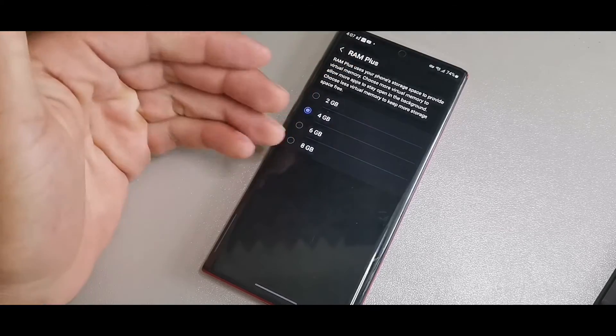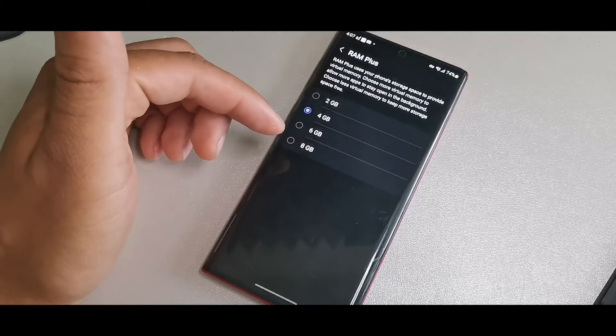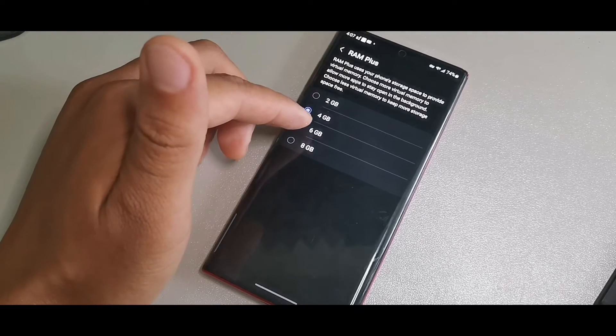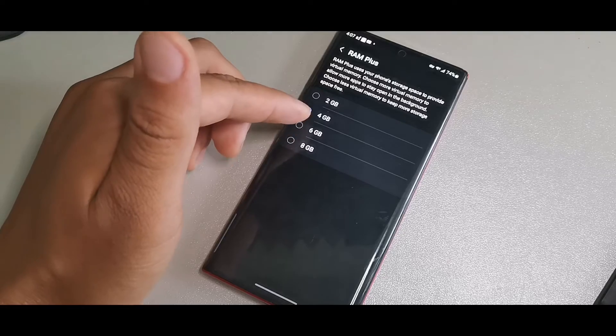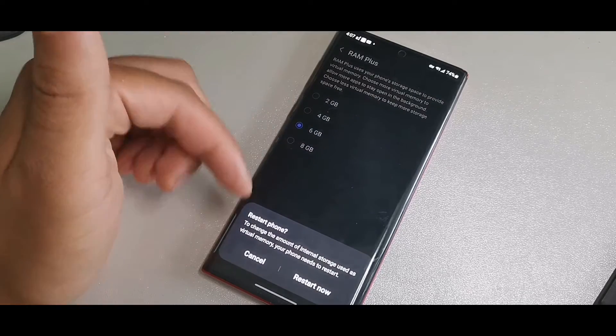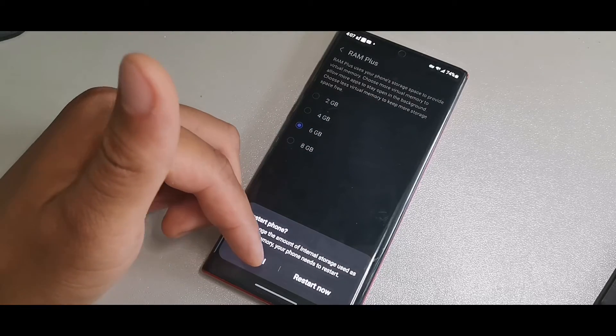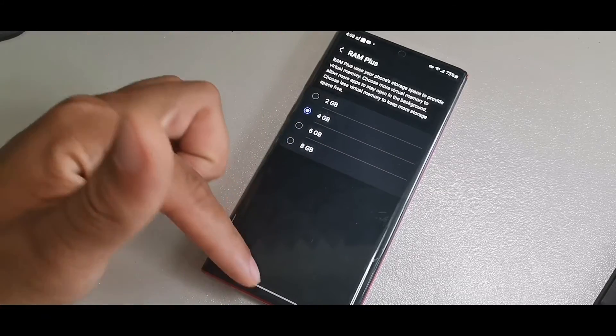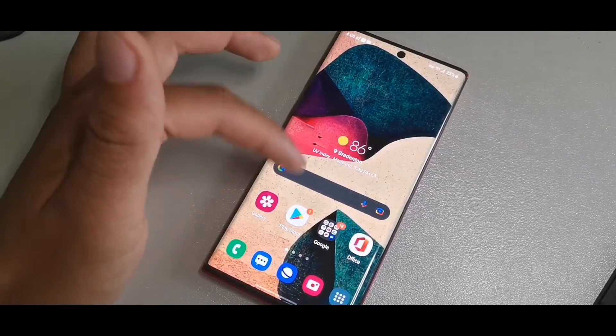You can see it's currently set to 4 GB for RAM Plus, adding on top of the 12 GB it already has. If you hit 8, you could get 8 more; if you hit 6, you could get 6 more. It says you have to restart the device in order for that to take effect.